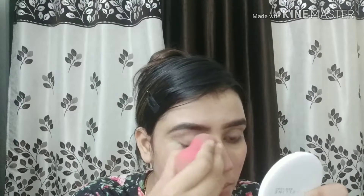I will apply the concealer as a base on my eyelid and I have blended it with a beauty blender. I have applied it on the eyes.